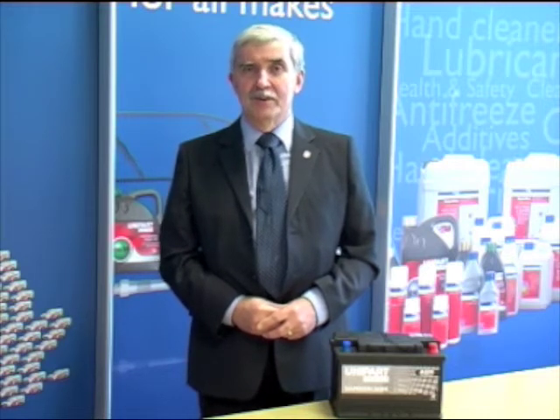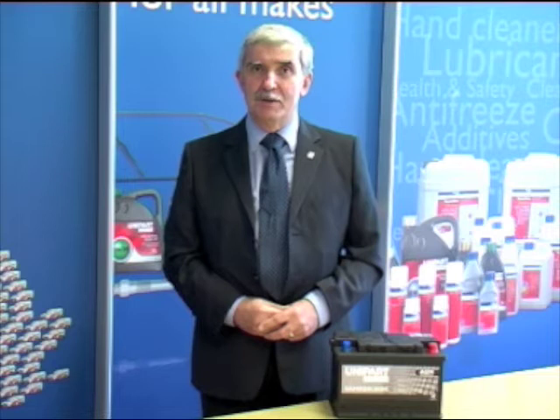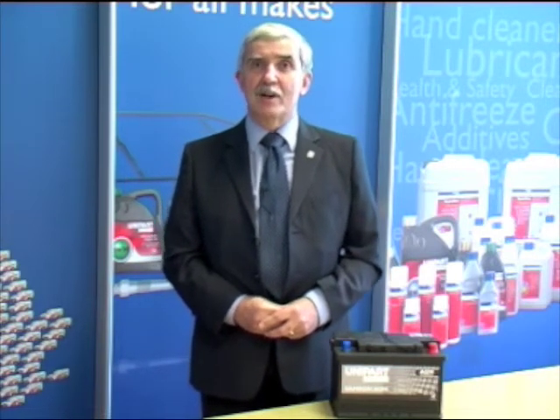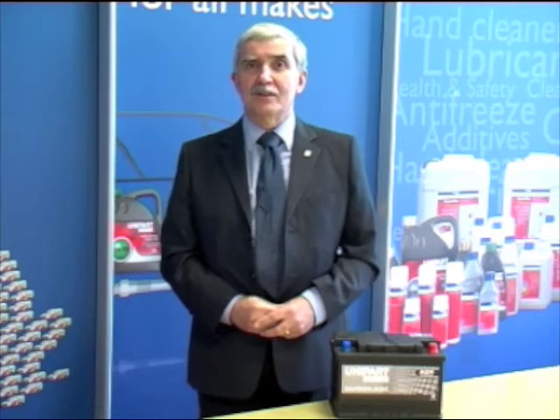These batteries also have a valve in them. This valve means that they work under pressure, which allows the oxygen and hydrogen to recombine after being discharged, and while charging they go back to water. The valve means that nothing escapes, and again, that's much safer.